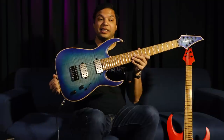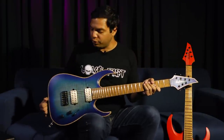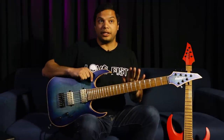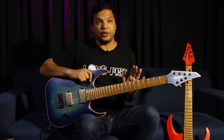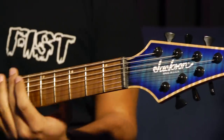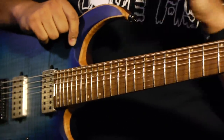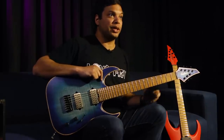This is the HT7 FM — the FM stands for flame maple, because we're now doing satin flame maple tops on these. This is not exclusive to the 7-string; you can get this on the 6-string models too. The main difference between the 6 and the 7, apart from the extra string, is the scale length: 25.5 inches on the 6, and 26.5 inches on the 7 to accommodate that low string. I just think it's the perfect scale length for a 7-string.